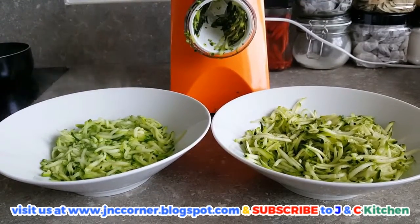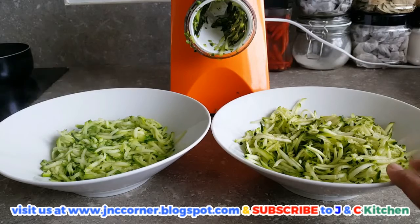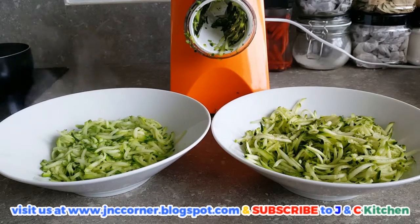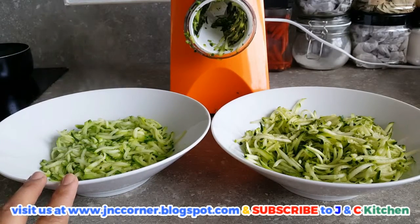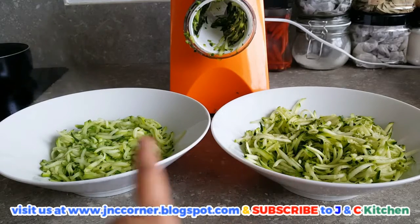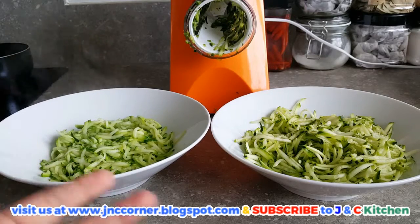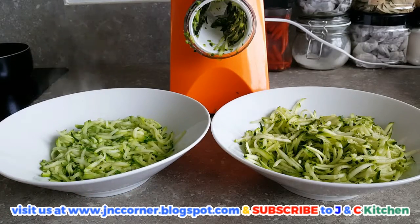Using a food processor, I have shredded the zucchini and it looks like this. I have blanched this one, but you can use either fresh or blanched zucchini to make it like the pasta of your spaghetti.